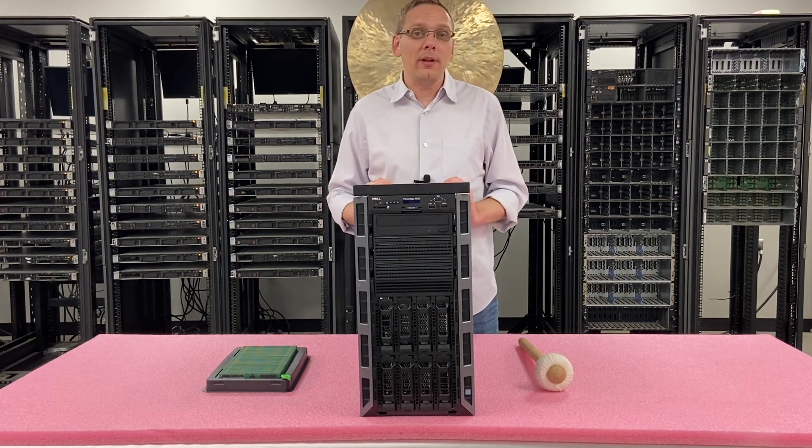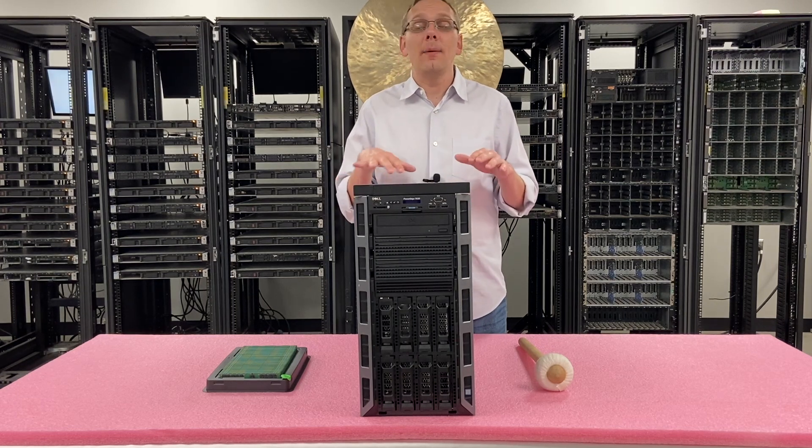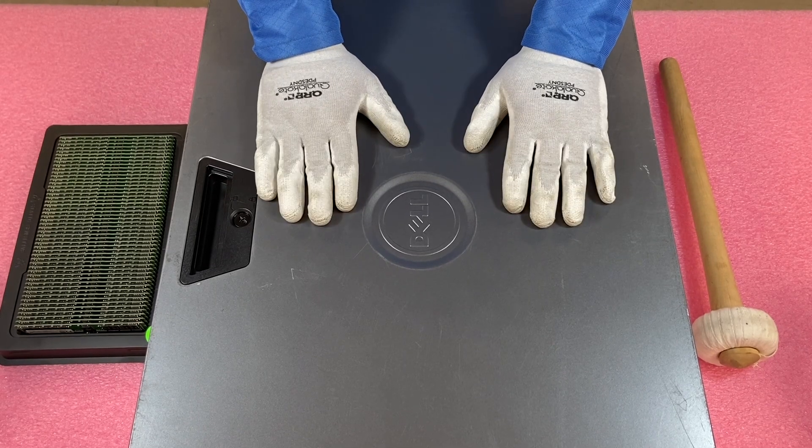Now that we know a bit more about the CPUs, RAM, and chassis styles, I want to actually open it up and show you the different channels. Before we do, I'm going to grab my ESD gear and be right back. Now that we have our ESD gear on, we're safe to open the machine and prevent electrostatic discharge.